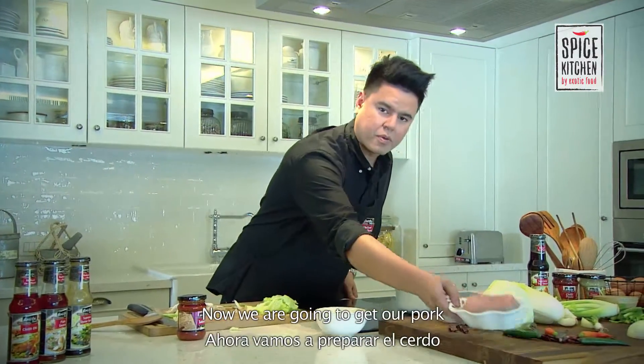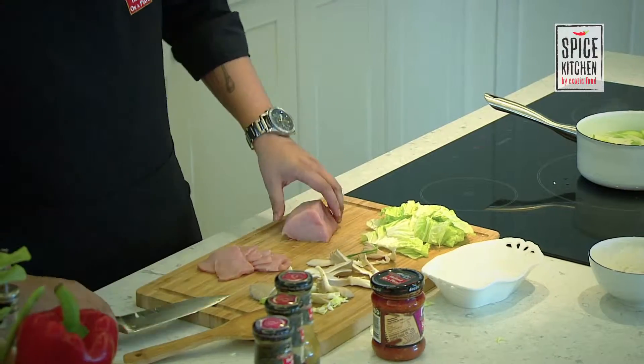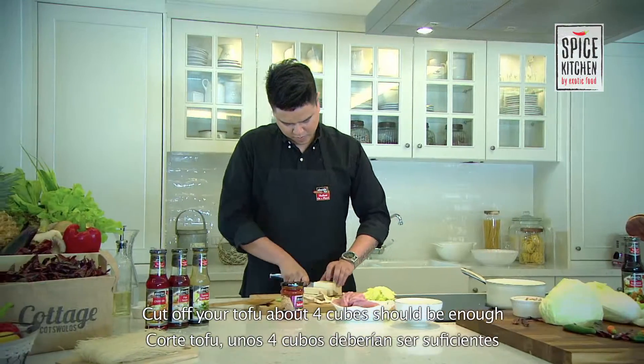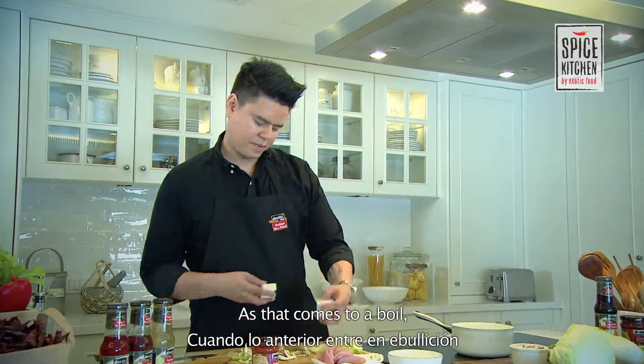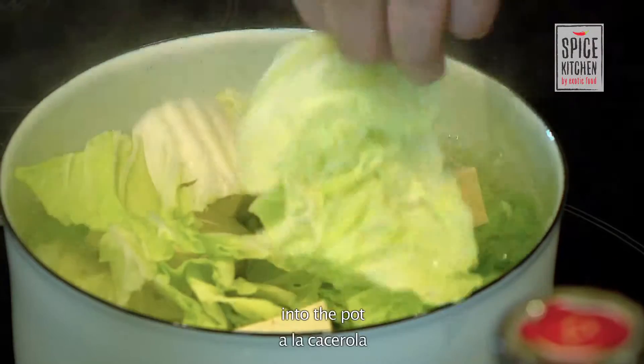Now we're going to get the pork — just a few slices. Be careful as this comes to a boil. Then we'll have the tofu — just about four cubes should be enough. As that comes to a boil, we'll add the rest of our vegetables and the tofu into the pot.